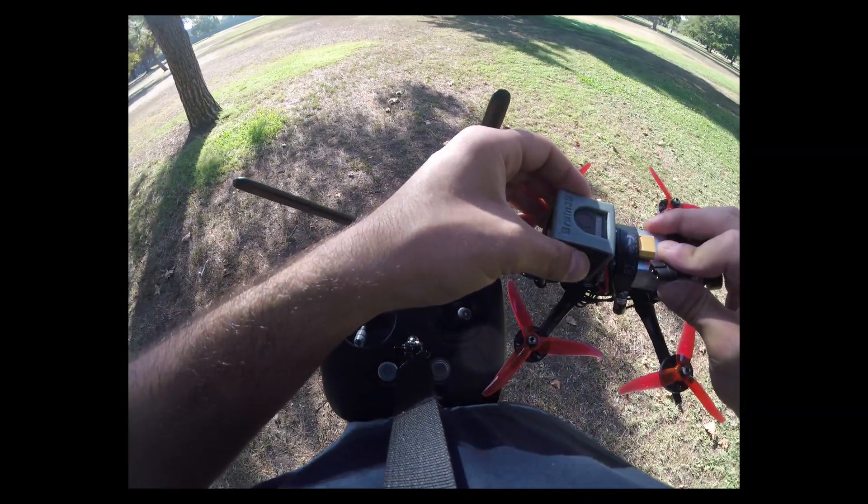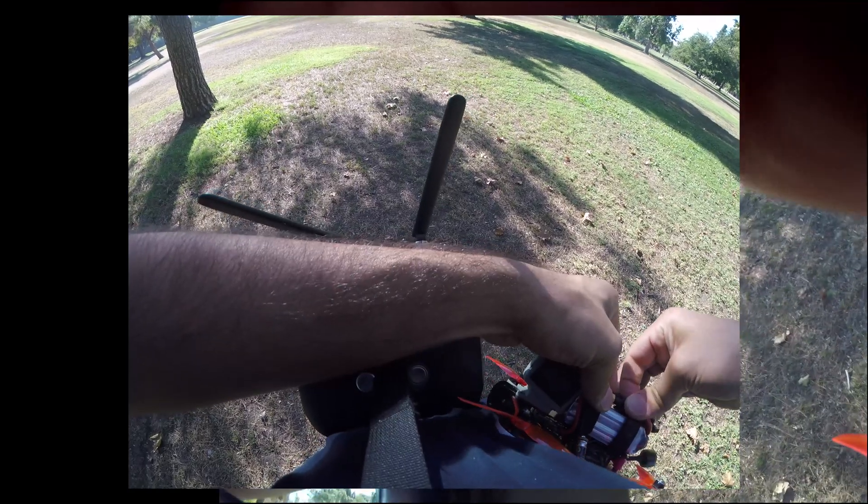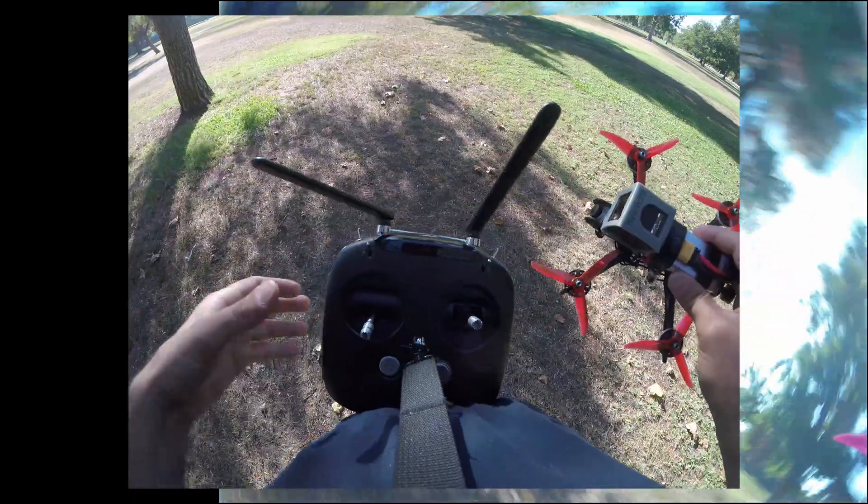So this is the 4Ride. It is a 4-inch frame that also has 5-inch arms. This is not the frame video — I'm just going to show you how it flies.